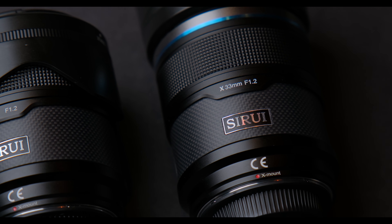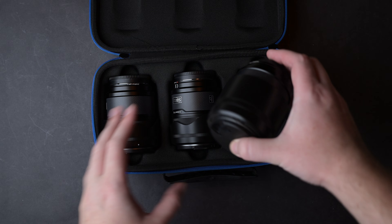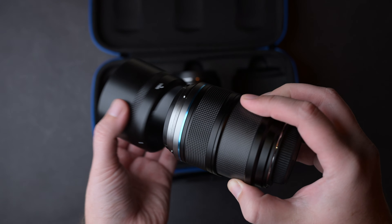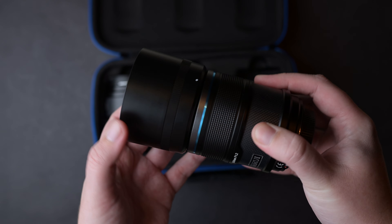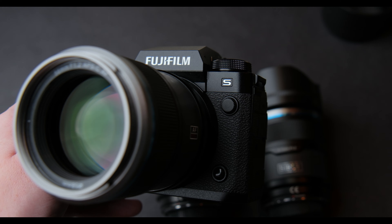You can buy these separately, or as you can see here, as a set. I have here the blackened fiber carbon variants, but they are also available in ceramic white and silver. All versions look great, but I chose these because they look so good on the X-H2S.